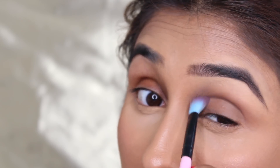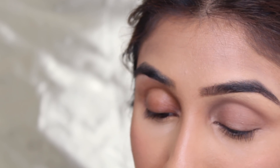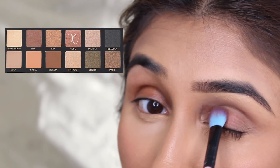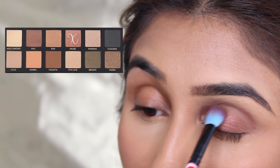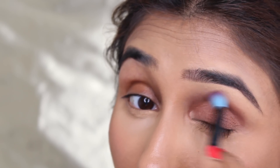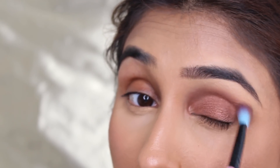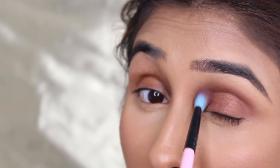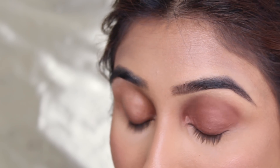I'm going to use Lula to contour my eye and slightly bring it down. It's a very natural color. Then I'm going in with Muse and literally putting this on the base of my eye. I'm going to use a blending brush and buff this out — the key is just to keep blending so both colors merge into each other. It's such a lovely warm color.